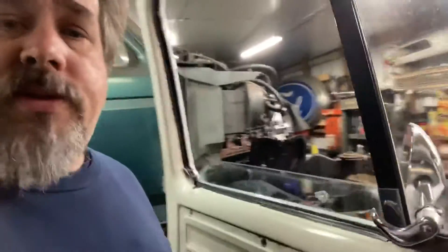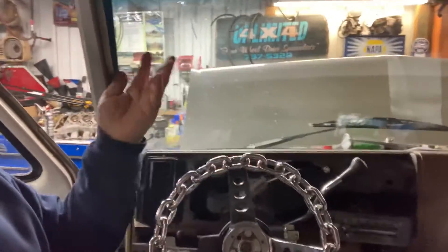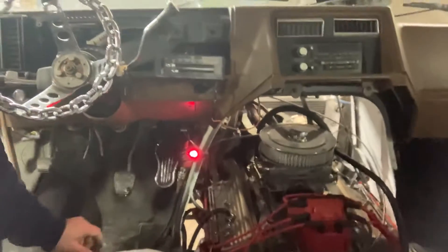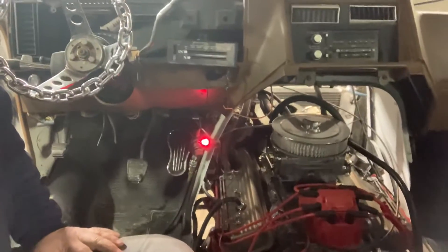It does run. It doesn't sound bad. I have not driven this van down the road, but I do know it runs and it sounds okay. They got the dash apart, they got the instrument cluster out of it. I have no idea why you would take that stuff out. They got it rigged up on this toggle switch.